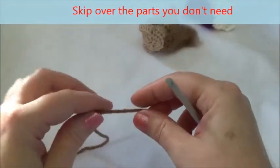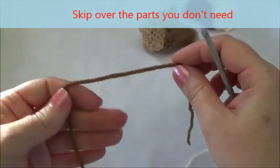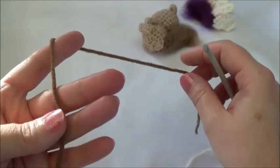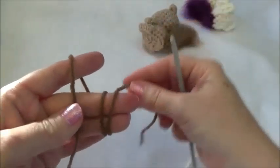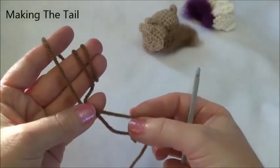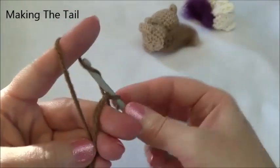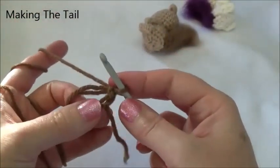Row one is a loop of six stitches and, like I showed you when we did the body and the head, I use the magic ring method. I'll go over it very quickly — if you need further help you can hit one of the links in the description box below. I take the shorter yarn tail and wrap it around these two fingers twice, hold the yarn tail between my pinky and my thumb, then go through, yarn over and pull through, yarn over and pull through — and there's my slip knot.